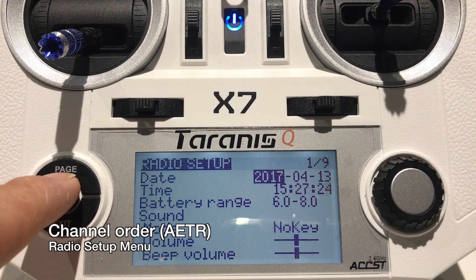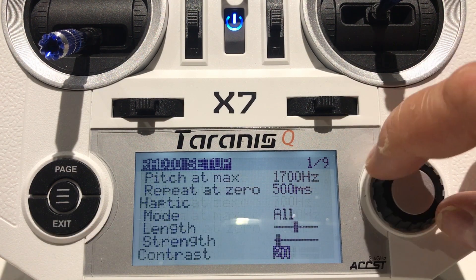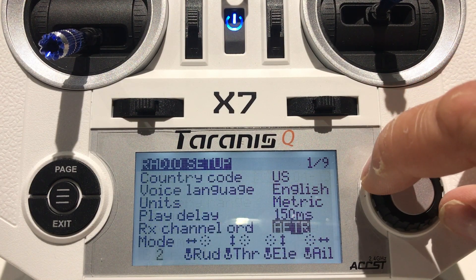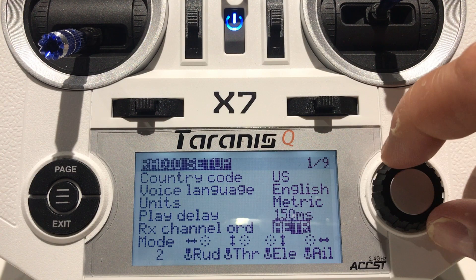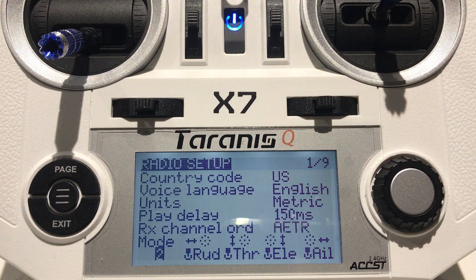Now we need to set the default channel order. Go to Radio Setup and scroll all the way to the bottom — it should be near the bottom. This is where you can set the default channel order as well as your mode. In my case, I have AETR and mode 2.